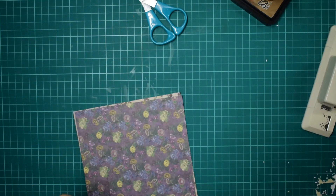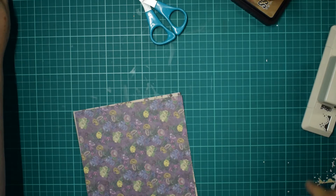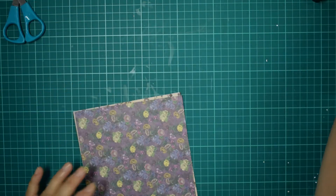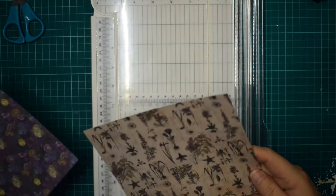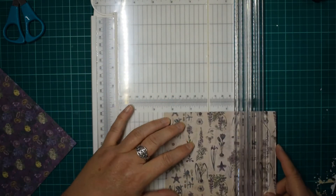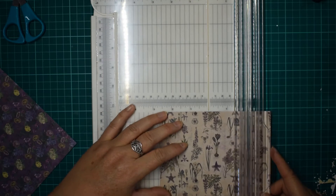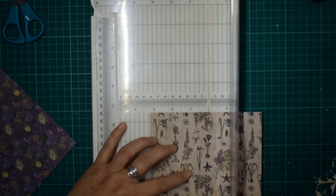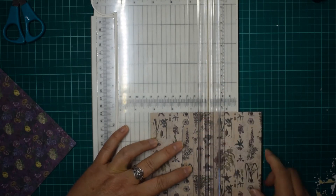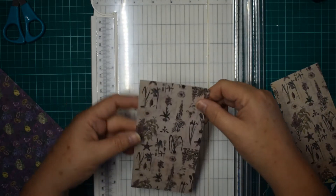The next one — this one is more fun. And when I say fun, I mean I keep on getting it wrong, but it's okay, because if I screw it up I can do it again. I'm going to go a bit wider with this one — I'm going to do it at eight centimetres, which is a bit wider for the tag.